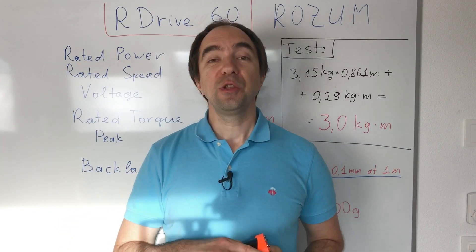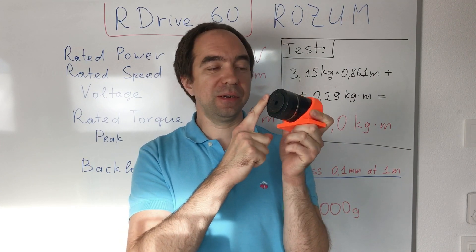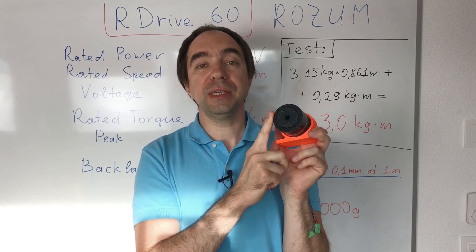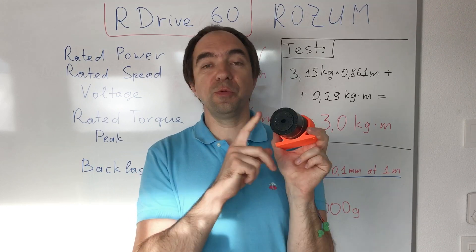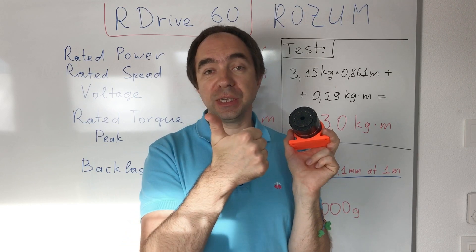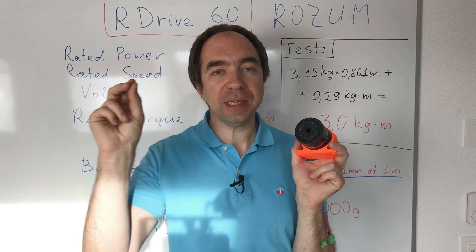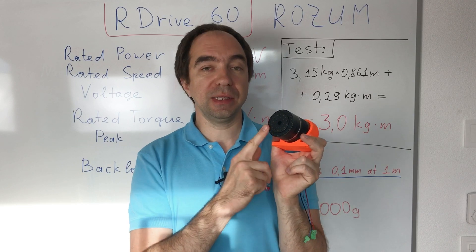Thank you for watching my video to the end. Today we tested a very interesting harmonic drive actuator, the kind used in many collaborative robots — that's why it was extremely interesting for me to test it. I really like this actuator: it's well built, super powerful, and small. We looked at several control modes: velocity control, position control, position control with velocity and acceleration limits, motion trajectory mode with multiple waypoints, and of course current control.